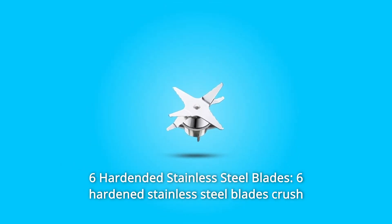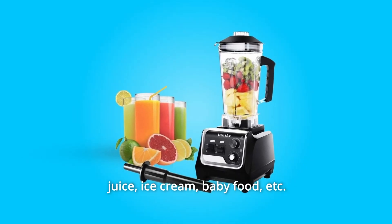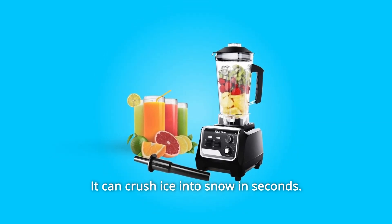Number two: six hardened stainless steel blades that crush ice, fruits, and vegetables efficiently. It's great for making smoothies, juice, ice cream, baby food, etc. It can crush ice into snow in seconds.